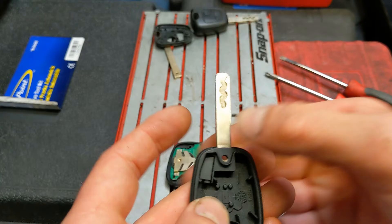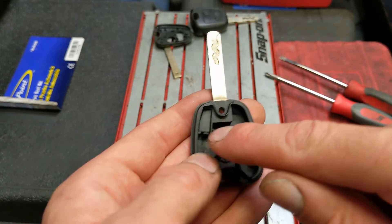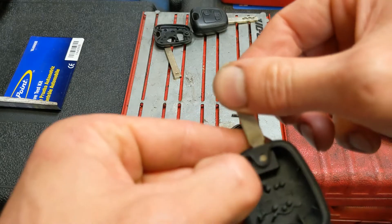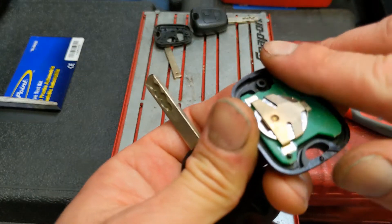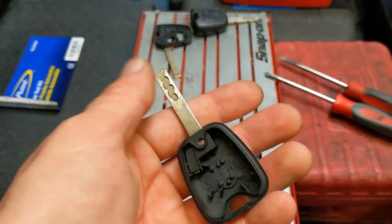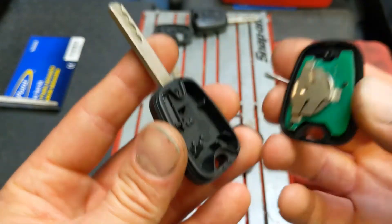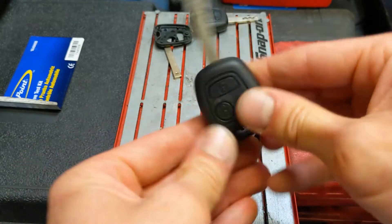Another thing I find with the cheaper keys — the actual slot, the recess for this chip, can be baggy, so the chip can sort of wobble around and fall about. If you do have to replace the battery on the key, sometimes it can fall out without you even knowing, and that's it, you've lost it. But yeah, this should just clip together like so.